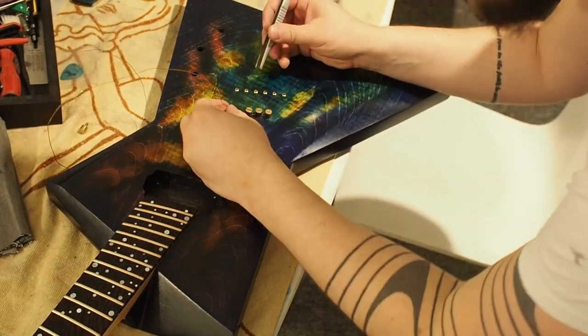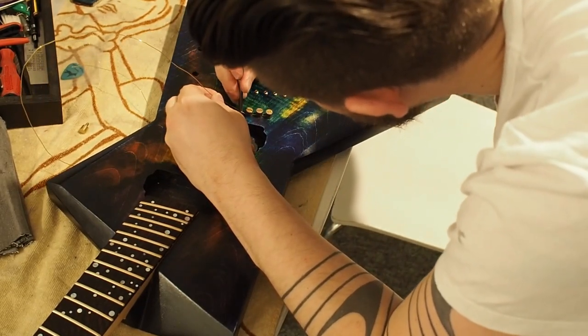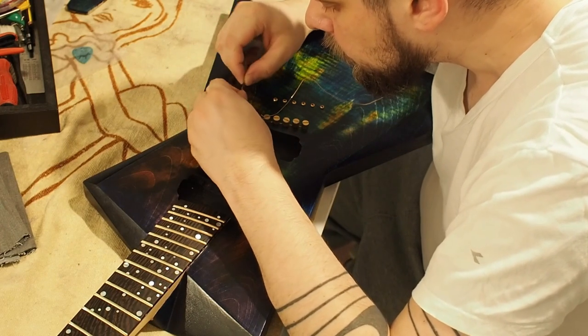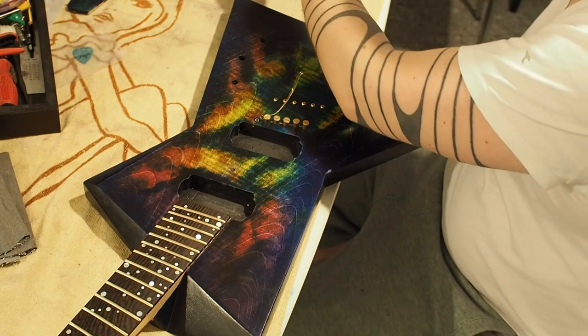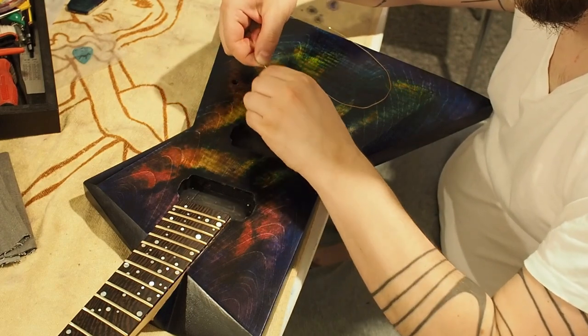Here I'm using some brass to ground the bridge. There were a few options I was considering, but this was the best one. I bought some brass wire and went in and around all the saddles, and with the chisel I made a little channel to go across.